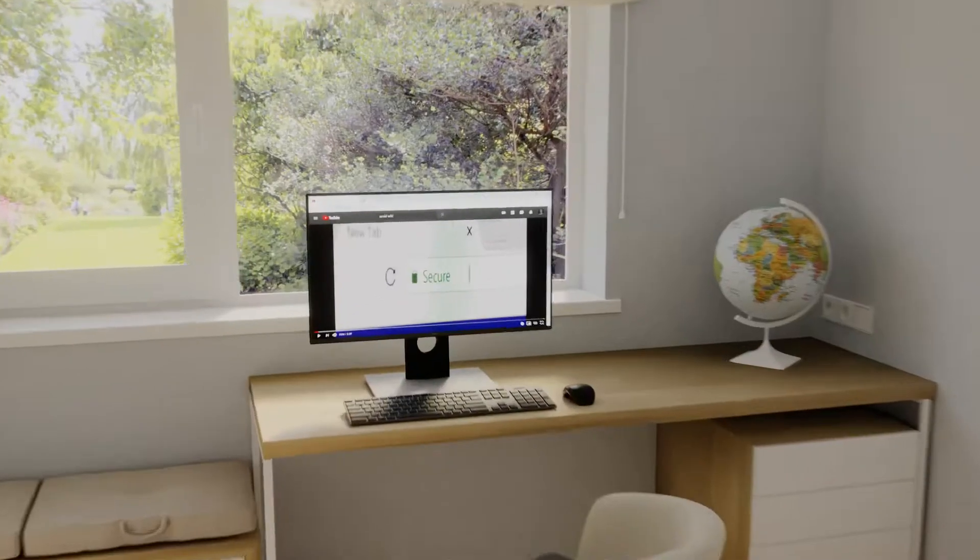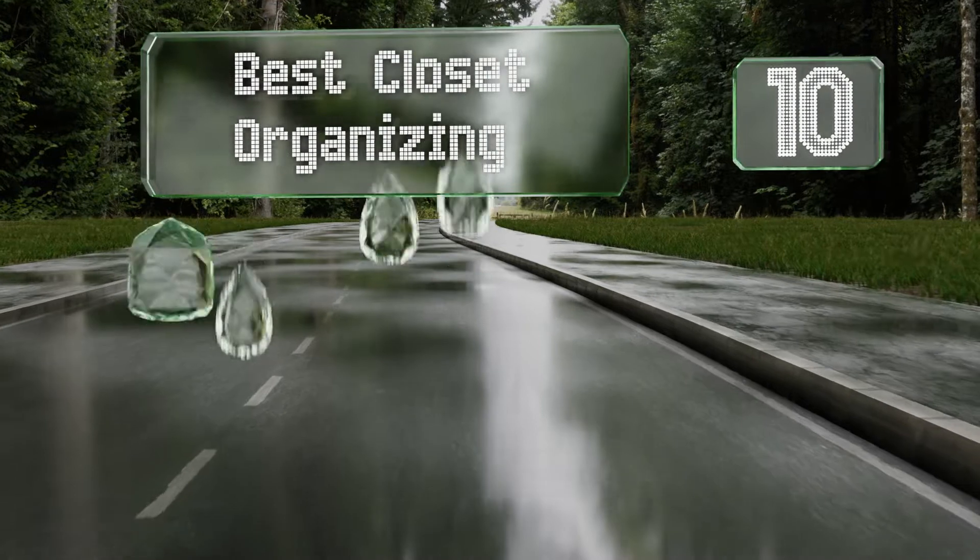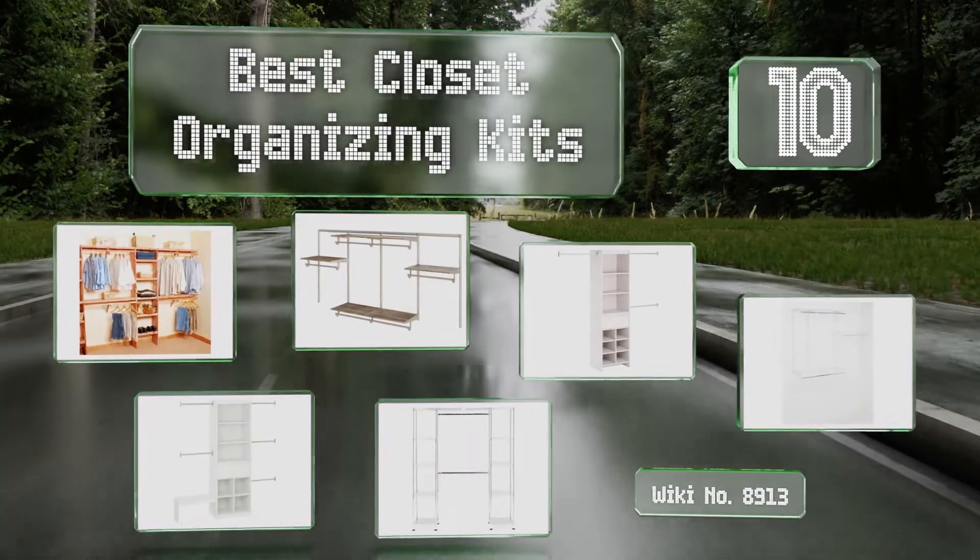Search EasyVid Wiki before you decide. EasyVid presents the 10 best closet organizing kits. Let's get started with the list.